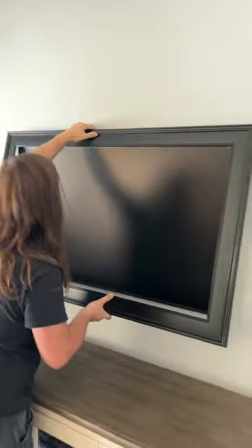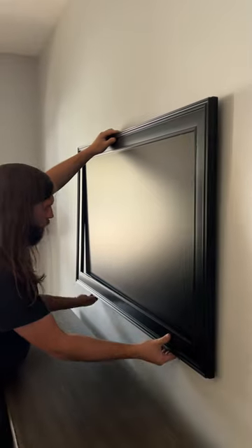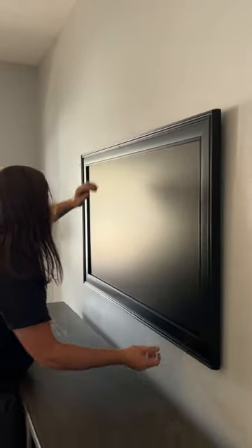All you have to do is set it on top of the TV like so. It has two tabs at the bottom to click it on, and that keeps it adhered to the TV. When you're done, it'll look just like this, guys.